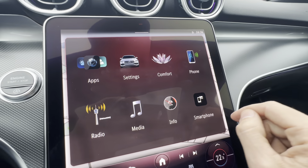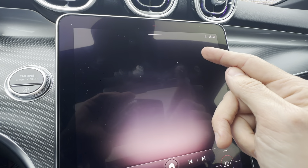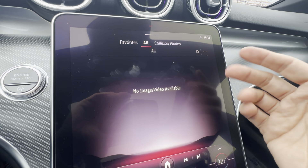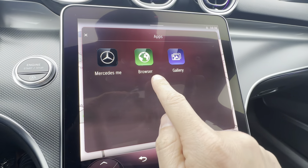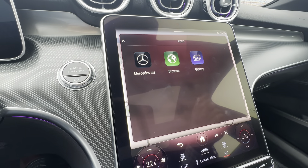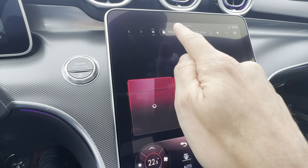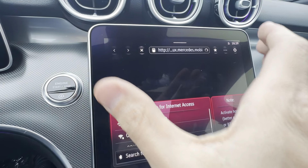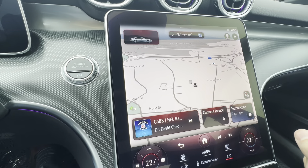The apps section has a gallery view for collision photos — if the vehicle detects a collision, it takes a picture with each of the outside cameras for about a 10-second period so you can review them. You can also save your own pictures. The browser is a neat feature — because this is such a large screen, if you're waiting for someone you can use it to browse on here, pick your phone as the data source, put in a URL, and bring up Netflix or Disney to stream on the screen.